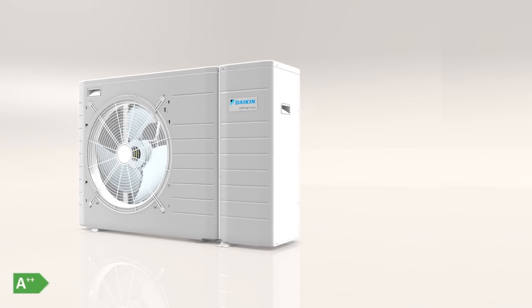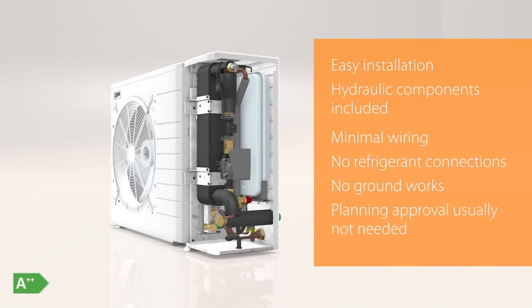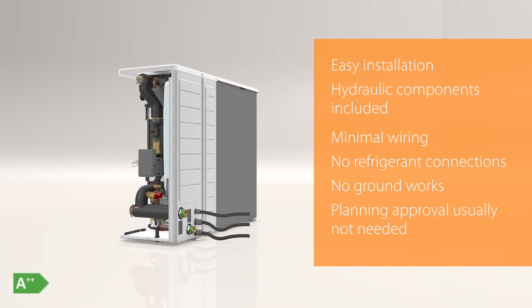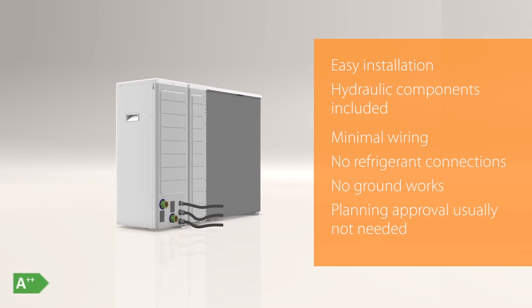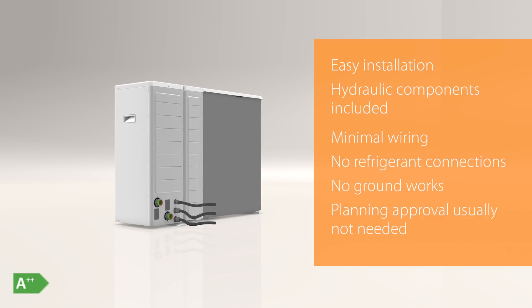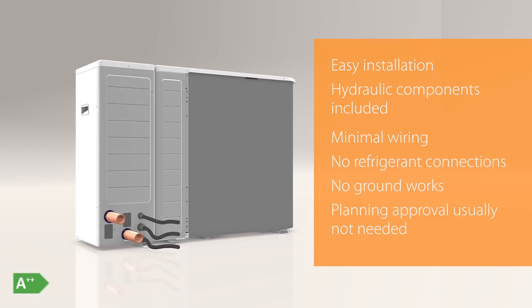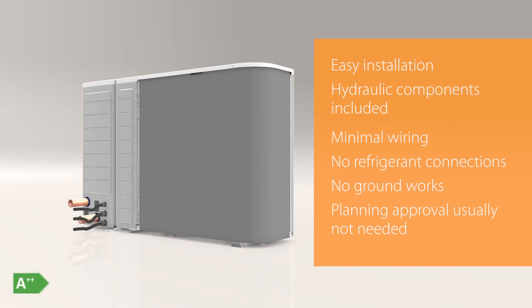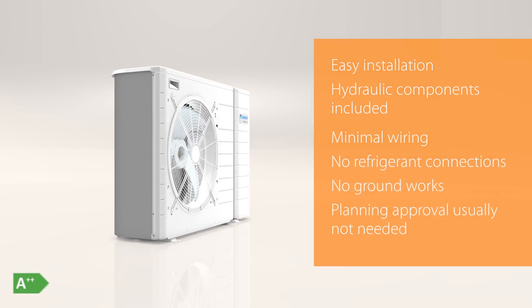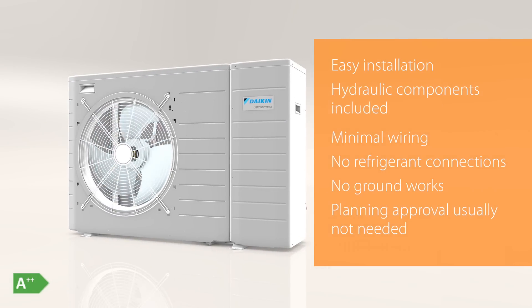Installation is easy, straight out of the box. All hydraulic components, such as the circulation pump and expansion vessel, are included and wiring is minimal. The refrigerant circuit is completely sealed, so there are no refrigerant connections to worry about. All you need to do is connect the water pipes at the rear of the unit. What's more, no ground works are needed, and in most areas of the country it's small enough to meet permitted development rights.